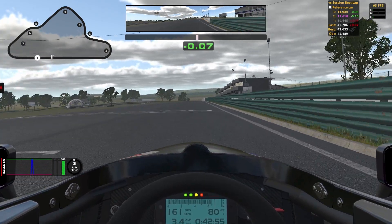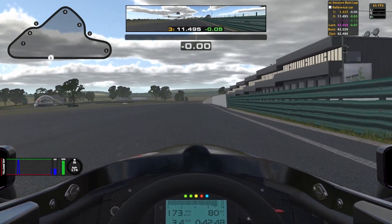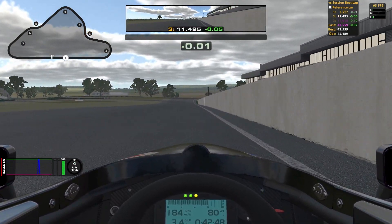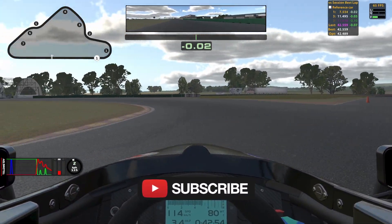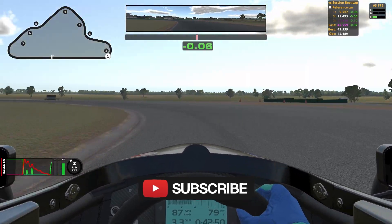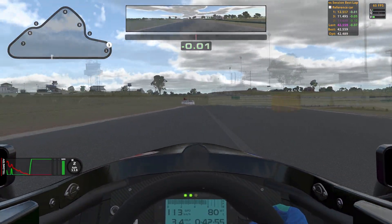And that's a lap around the Oran Park south layout. Really fun short track — sub 43 seconds, that's insane. The racing here is going to be crazy. Hopefully this has helped you gain some time. If it has, leave a like down below, consider subscribing as well. And now for the uninterrupted lap.